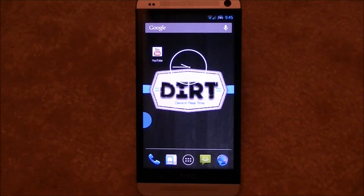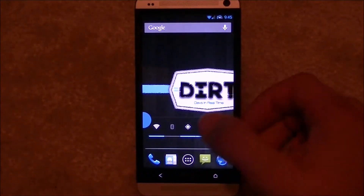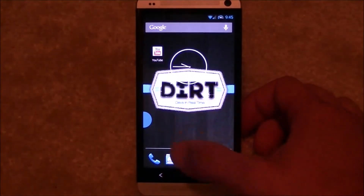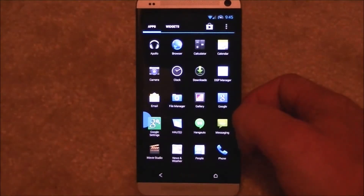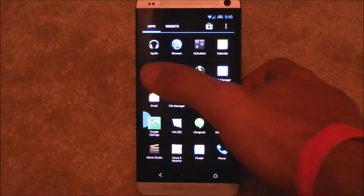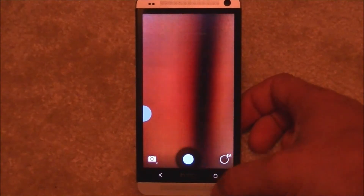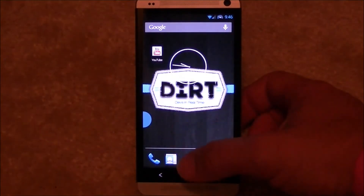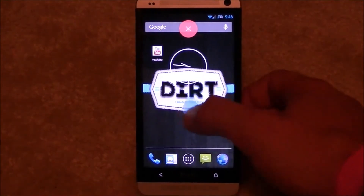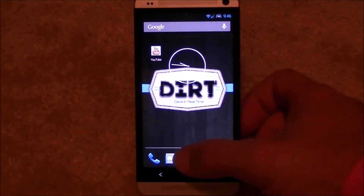The ROM is packed with a bunch of different options — I won't be able to go over them all, but I'm going to try to cover the majority. As you can see, you've got your normal five screens. Hitting home takes you to the center screen. You've got all your apps here in a left-to-right setup. You've got Apollo. I've got Halo here — double tap that and you can move it to a different side or just remove it. I'll show you how to add that back in later.